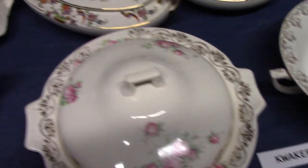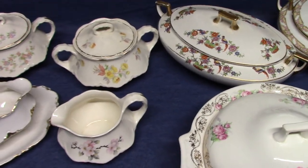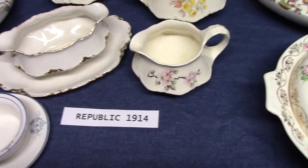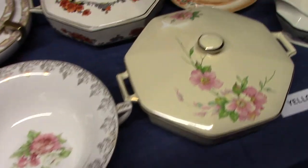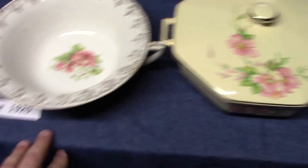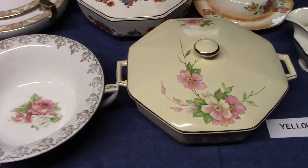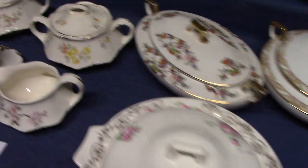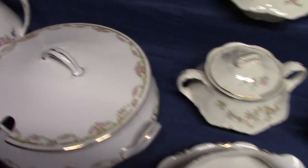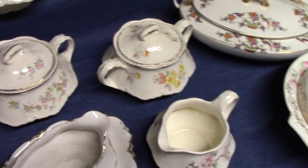The next thing I want to talk about are kilns. Because in 1914, when Republic came out, plant number 5 was built. And in 1923 — which would be in between Quaker and Yellowstone — plant number 6 was built. Plant number 6 had a continuous tunnel kiln, which was a big change from the upright bottle kilns. So I'm going to try, the best I can, to explain bottle kilns.